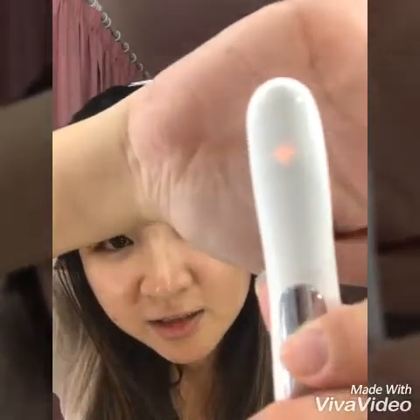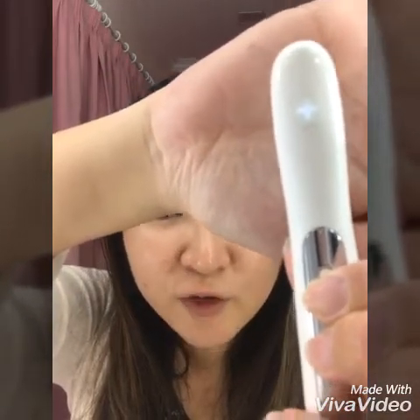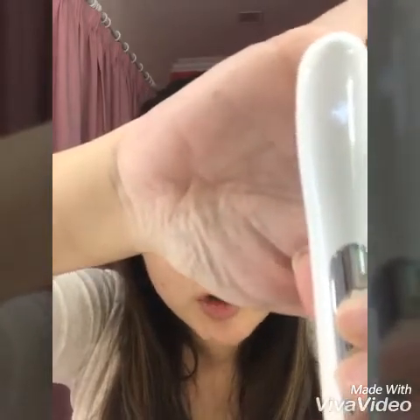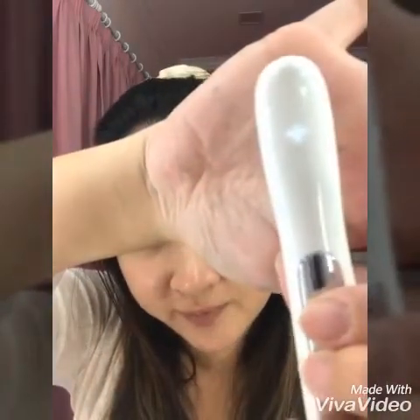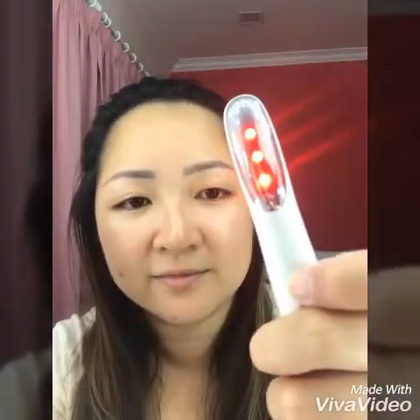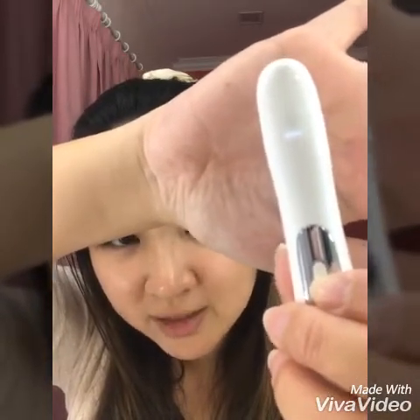This is the switch-on button. You can see the positive sign — there's a red one and a white one. For the positive ion mode, you can use it to apply toner, freshener, or softener. The red one has heating, and this mode is for applying facial serum, toner, freshener, or softener.